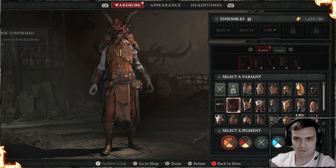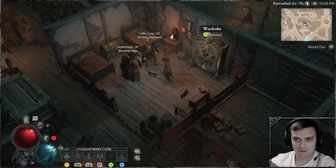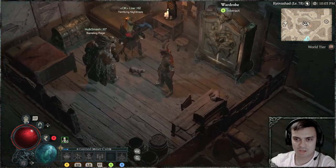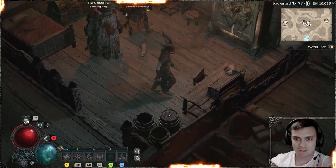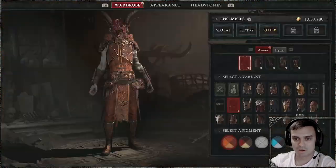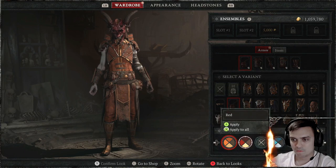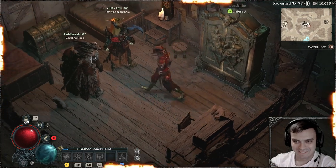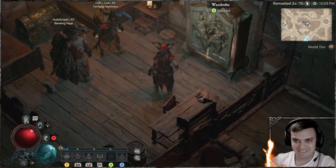Orange actually looks good, but still, I would say the original and the red color are just the best. Orange is alright, and the final color, which is red, obviously looks good. Yes sir, it does.